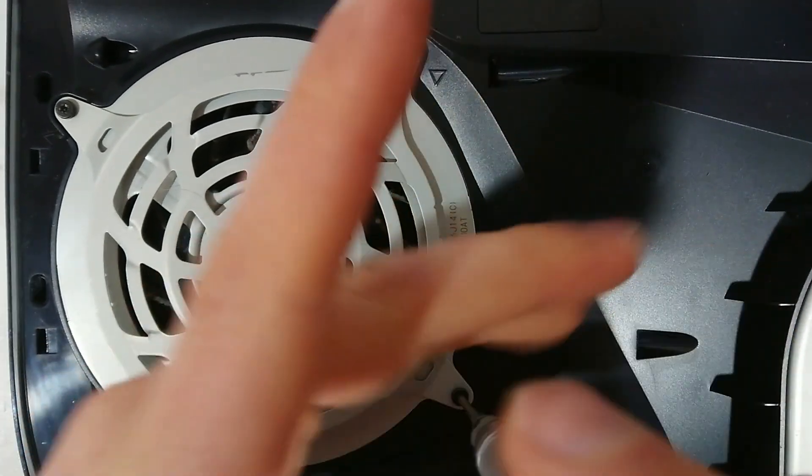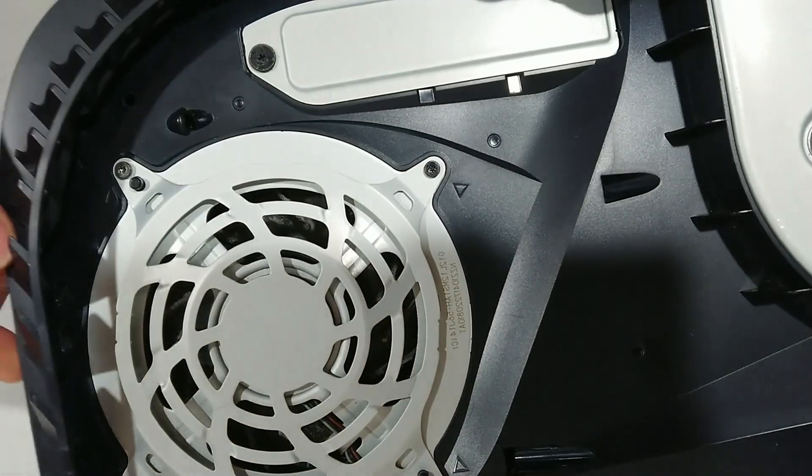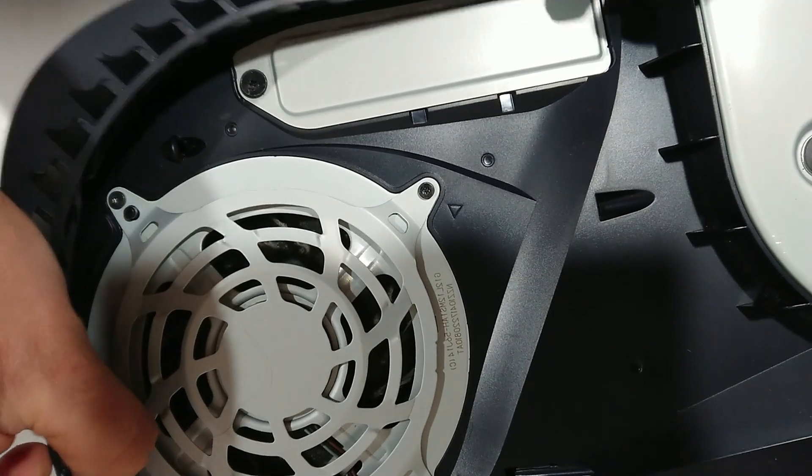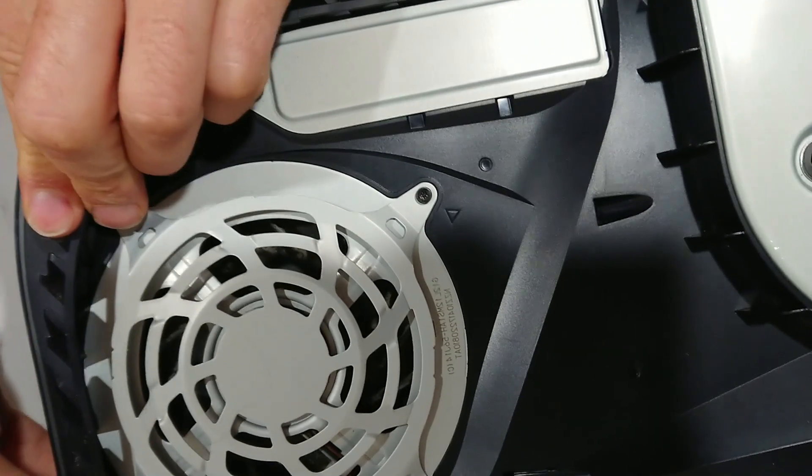Once that's all back together and cleaned out, switch it on and make sure you don't hear any weird noises. That should put the shroud back on — this goes around the edges, make sure you insert into both sides. All done. Thanks for watching, hope you enjoyed the video.